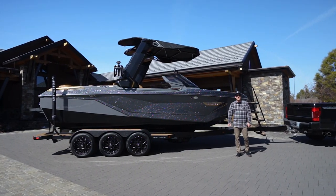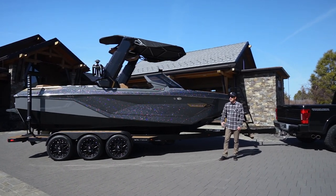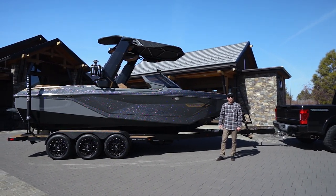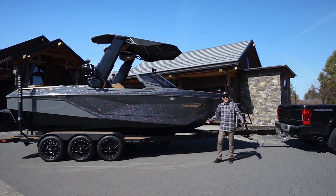What is up, everyone? Nick South here with Lifestyle Wake in sunny Bend, Oregon. Today we're going to walk you through the 2023 Nautique G23 Paragon. Let's take a look.